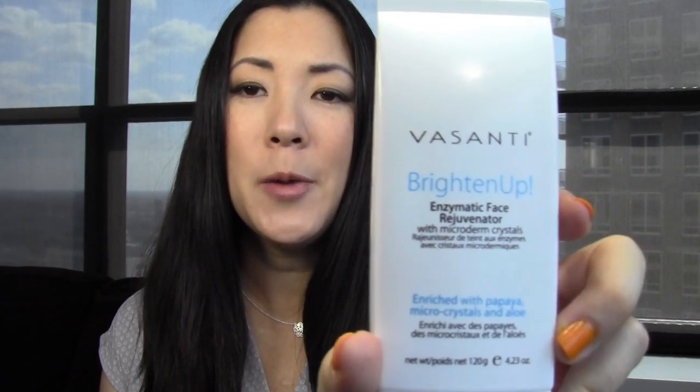The affordable one is Up&Up, Target's brand — it's basically the same as the St. Ives apricot scrub. St. Ives is already quite affordable, so this is the generic version, and it works just as well for me. I think you can get this for maybe three dollars. It's a really well-priced face wash, it smells good, exfoliates really well, and leaves my skin feeling really soft afterwards.